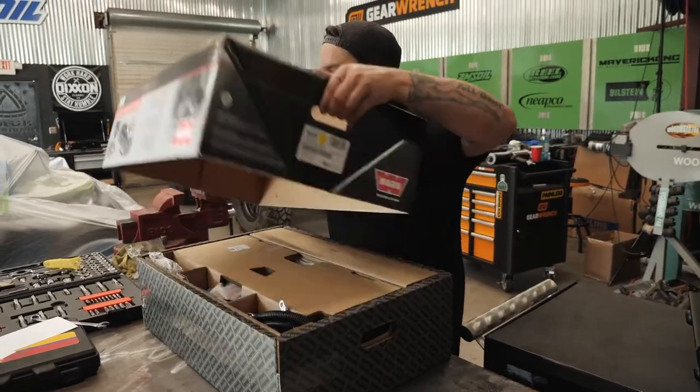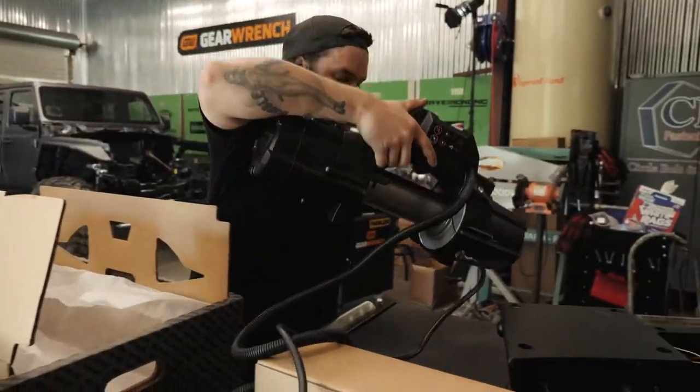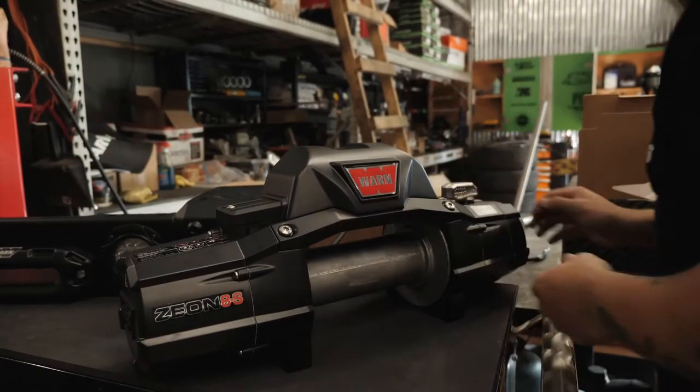We've been using Warn winches for over a decade on all of our builds. This Warn Xeon winch is going to be a perfect fit on our Hawk Off-Road bumper.